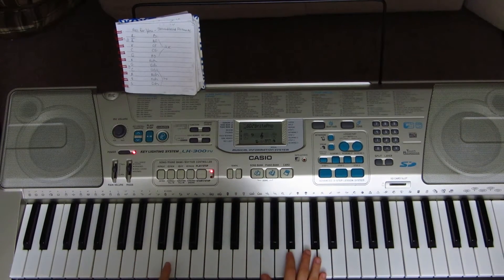With your left hand you're playing G2, and with your right hand you're playing G3, B3, and D4. Hold your breath, because tonight... Then we're getting into the chorus.